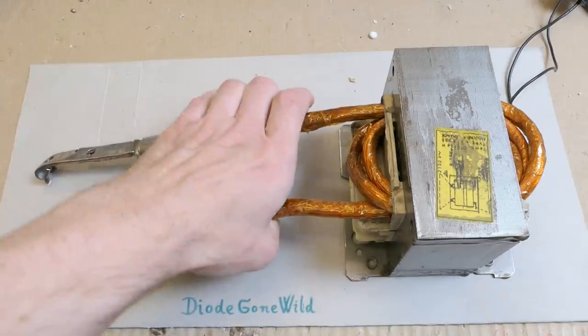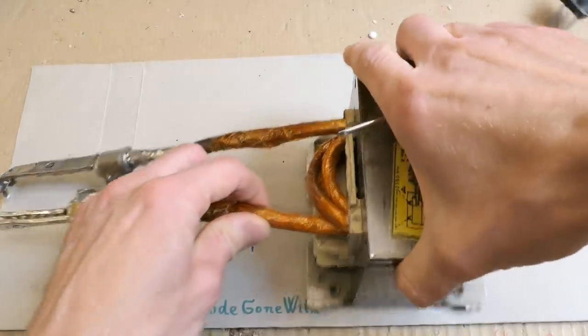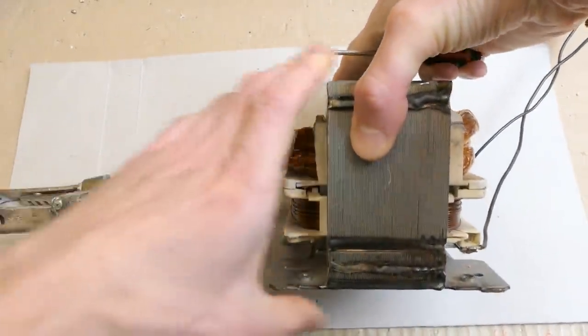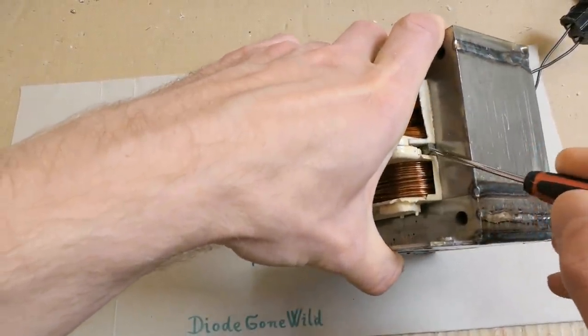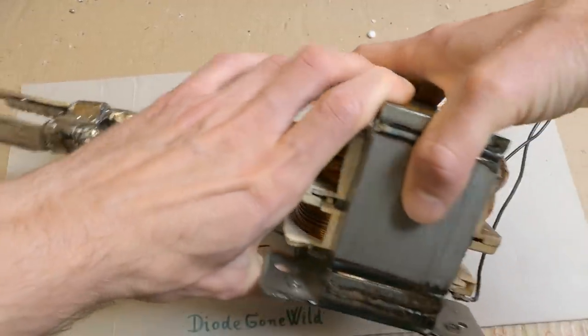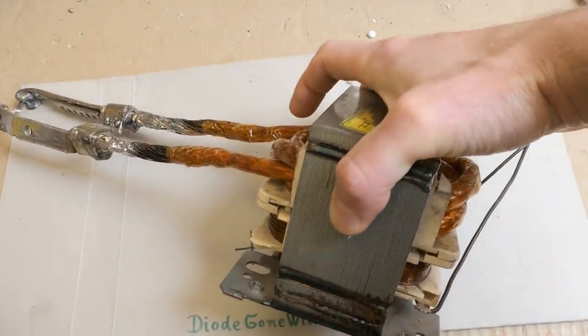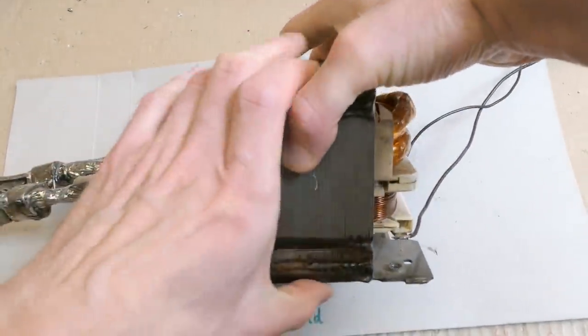I plan to test three turns on the secondary instead of four. But before this, I also want to test what happens when I remove the magnetic shunts from it, because I left the original magnetic shunts in the transformer. They limit the current and make the secondary voltage drop much more under load. So let's try to remove them and see how much it changes.